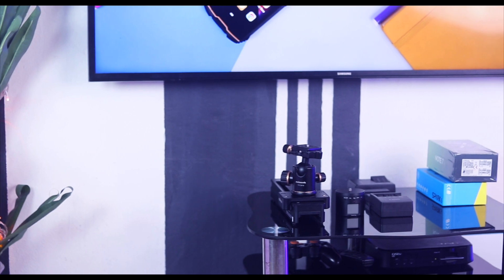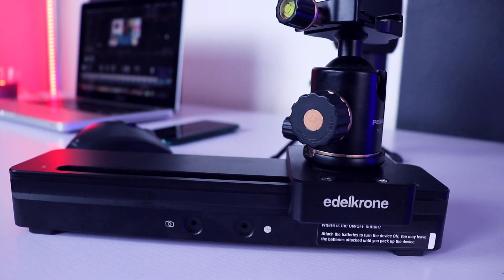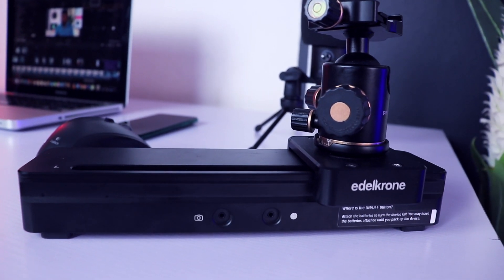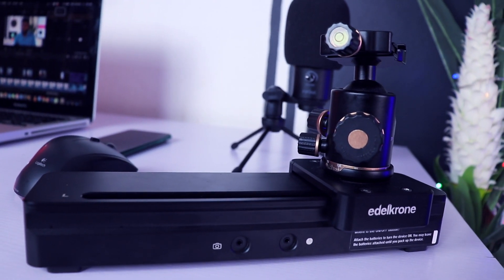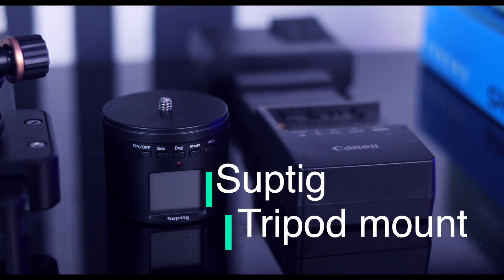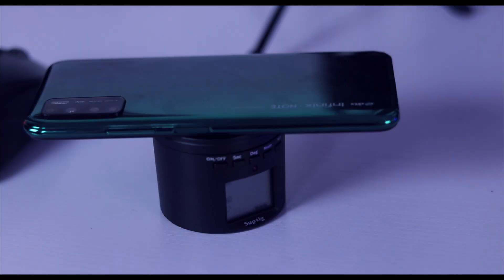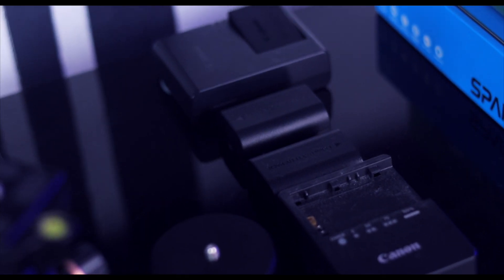Moving on to the things on this little table under my TV — this is my slider, the Edelkrone SliderONE V2. I'll have links to everything in the description below. This is what I use to shoot all those smooth B-roll shots you've seen on my channel. Next is this rotary dial — it just rotates, so I place an object or product on it to spin while I shoot. I also have chargers for my camera and the sled.